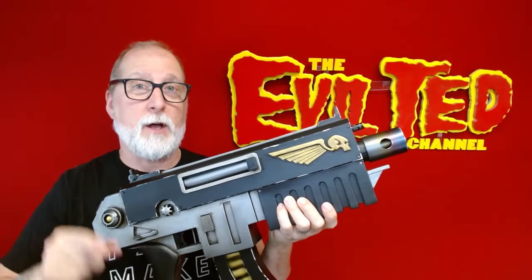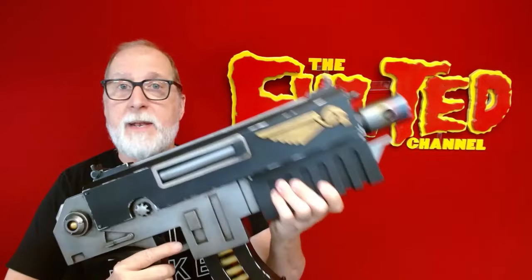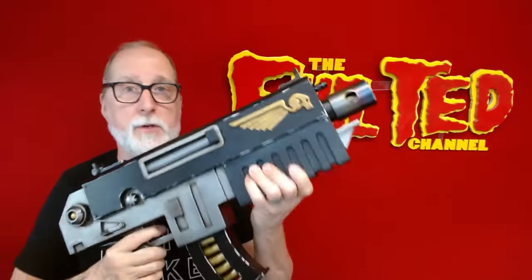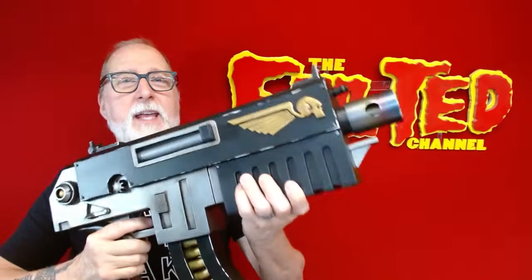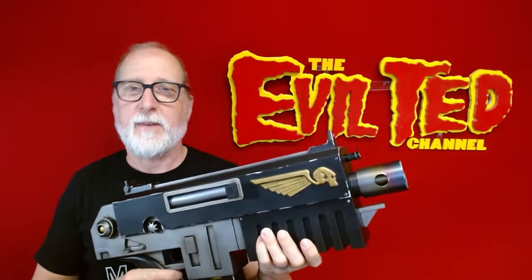If you like this build and would like to see more stuff like this, don't forget to hit that subscribe button. Also jump over to my website eviltedsmith.com, do some shopping, get on my mailing list, and check my event page to see where I'll be going next. This is one of many Warhammer things I have done — I'm looking forward to doing more. Thank you so much for watching; I will catch you back next time right here on the Evil Ted channel.